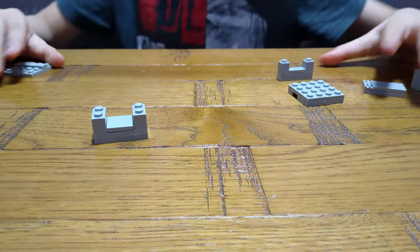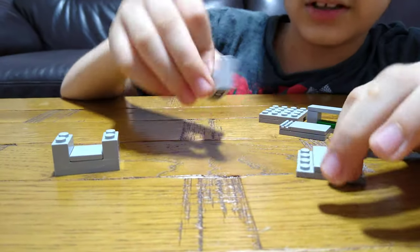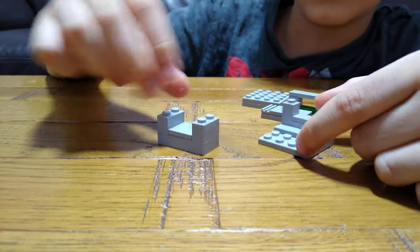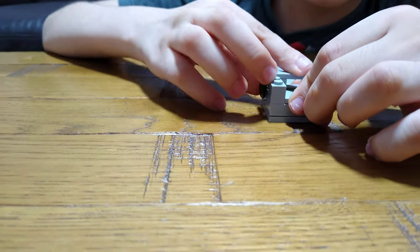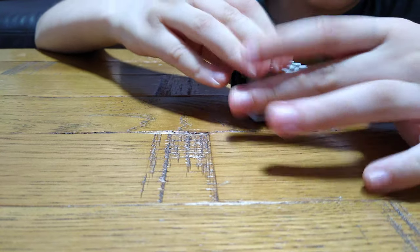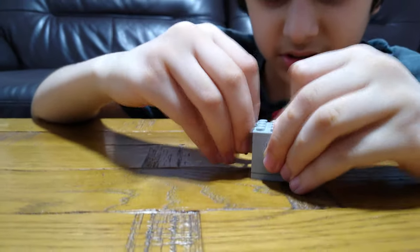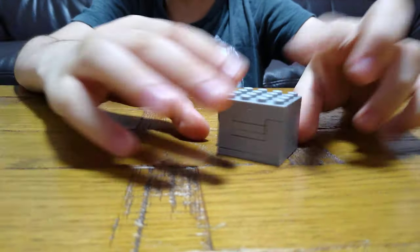We have done all the pieces we need, so let's attach them. First take this piece that we built and put it at the back. Get the bigger one and put it at the back as well. Then get this one and slide it in there. Then get the roof and put it on, and then slide this in — sometimes it's a bit stiff because this bit is not always in place.